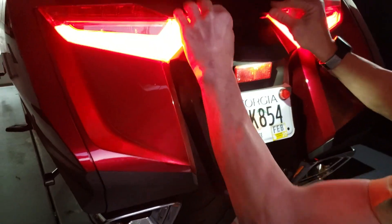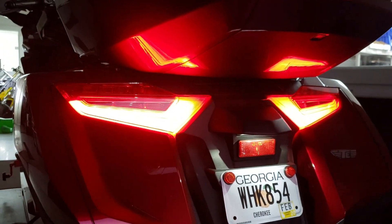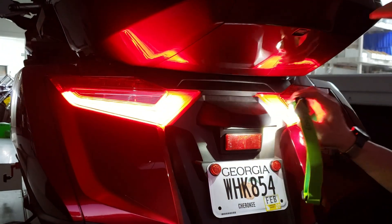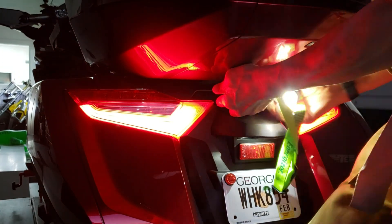Here's the problem. If you've got your 2018 Honda Gold Wing, this bloody cover here — you can't get it off no matter how hard you try. You're never going to get it off.